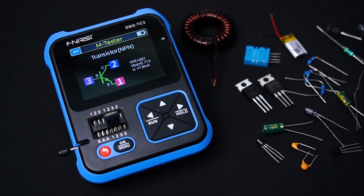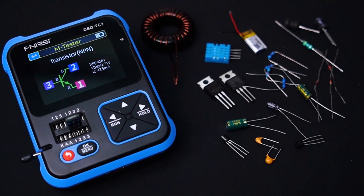Next, we will explore the AIM tester where I am going to test different types of electronic components.